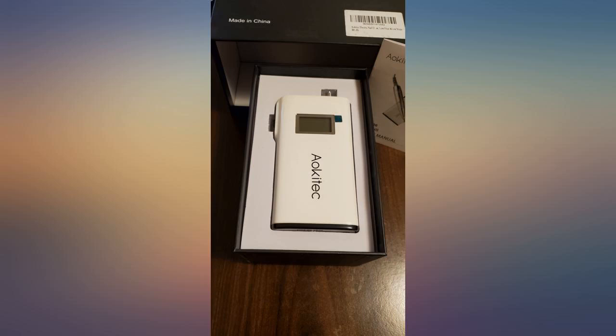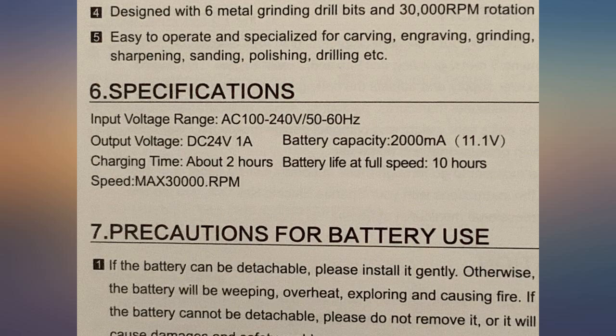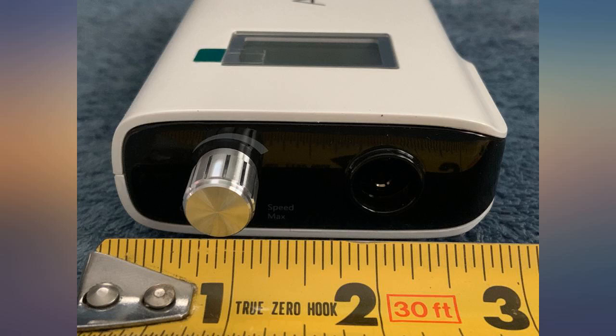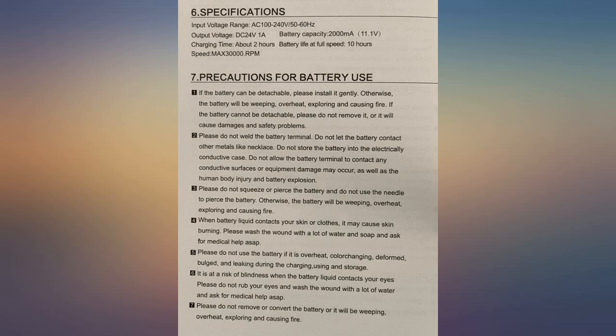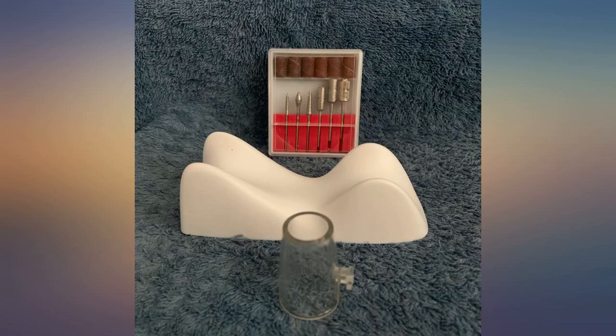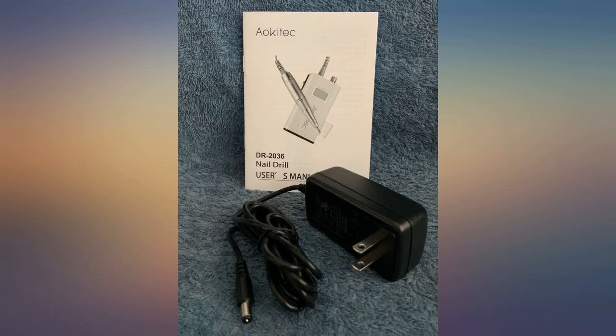The unit runs on 24 VDC and comes with a special AC adapter to charge the portable unit. The portable unit has a blue backlit LCD display that shows speed in k-RPM and also has indications for battery charge state, and forward and reverse direction of the drill. The included nail drill motor is of solid construction and runs bits with minimal vibrations.